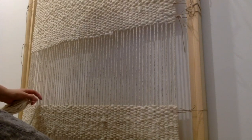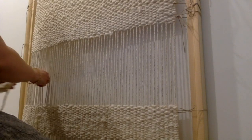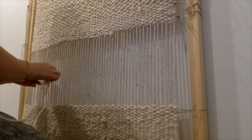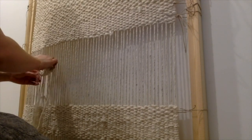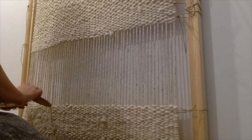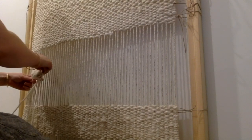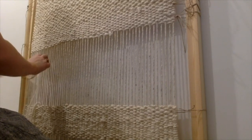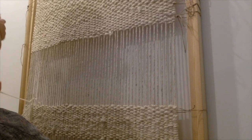I've caught two threads when I was meant to only catch one, so let's just take that out — there we go. It's very forgiving. If you make a mistake you just take it out and go back a step. It's much easier than correcting a mistake in knitting or sewing where you have to unpick. This is so easy.